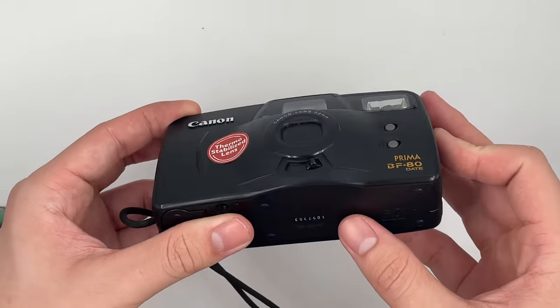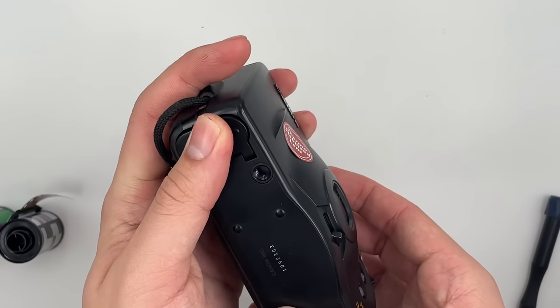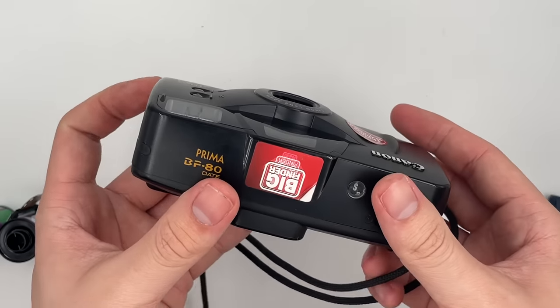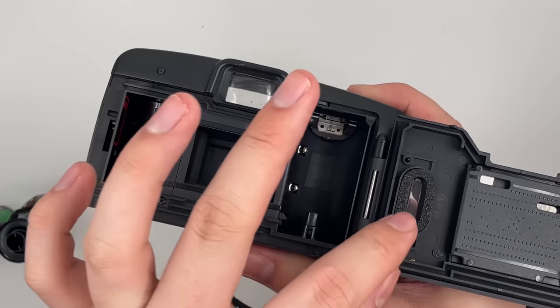This is the Canon Prima BF-80 Date. The battery uses 2 AA batteries right here. This is how I open the camera — the Prima BF-80 Date. The date function is still working as well.